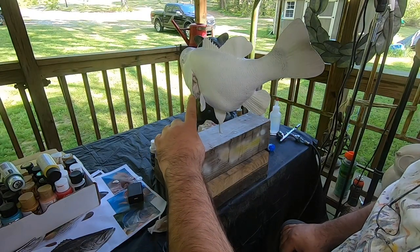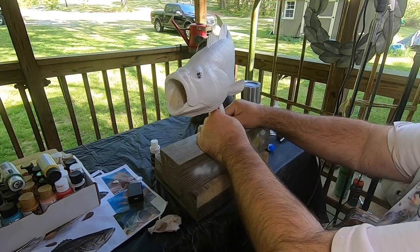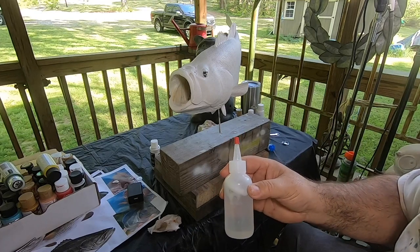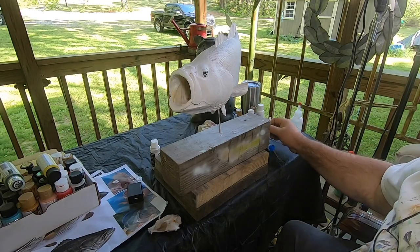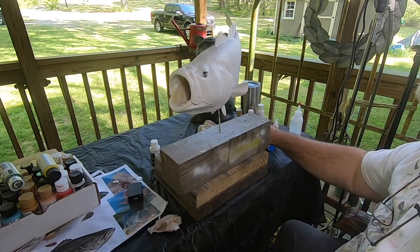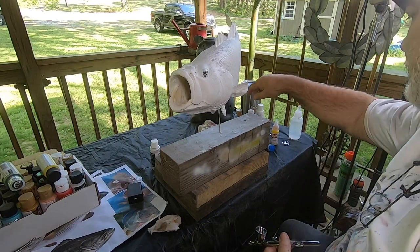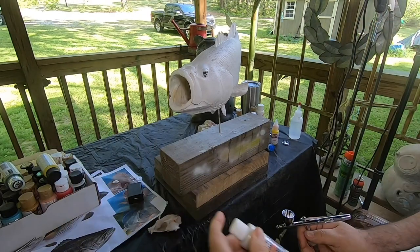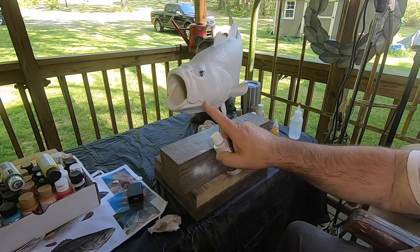I took some old rags and stuffed them over the gills so that I don't get any overspray on them. In the last video, I made my own reducer to help these acrylic paints spray a little easier, but I did buy some actual airbrush paint just for the base coat stuff that I'll use. I'm going to start with — pearlized — this is Creotex, it's an airbrush color.